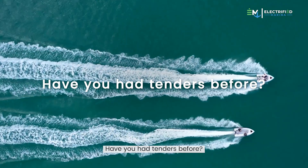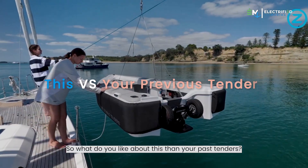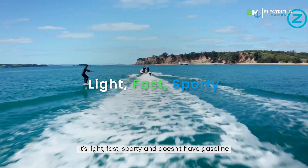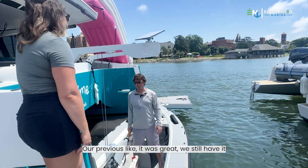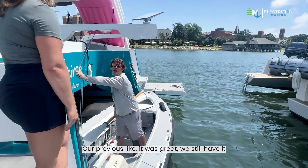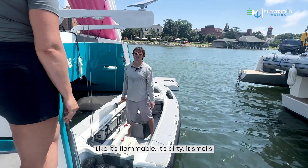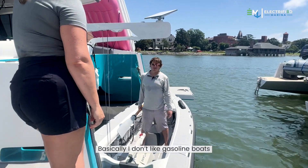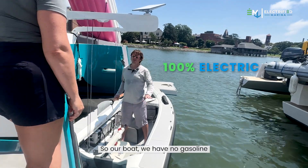We've had tons of tenders before. What I like about this one is it's light, fast, sporty, and doesn't have gasoline. Our previous tender was great — we still have it — but I don't like carrying gasoline. It's flammable, it's dirty, it smells. Our boat has no gasoline at all.